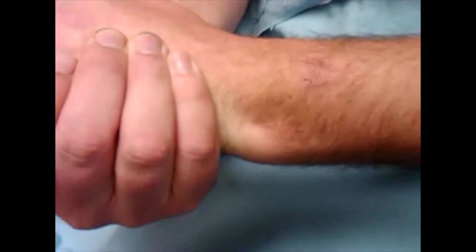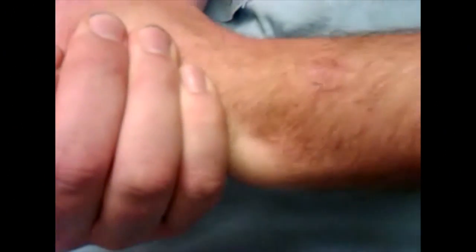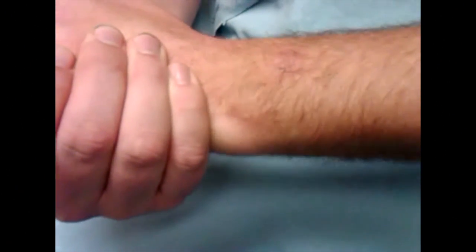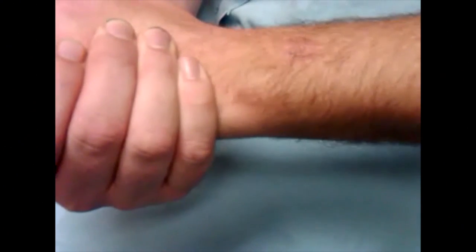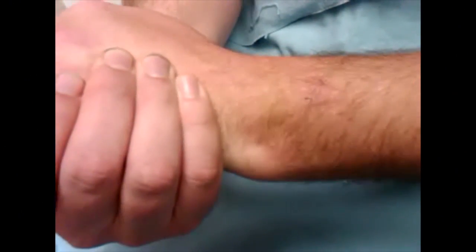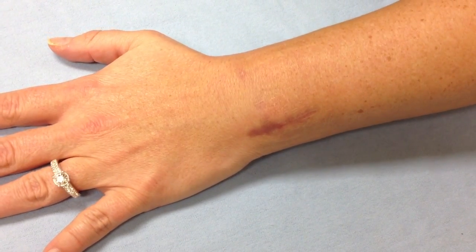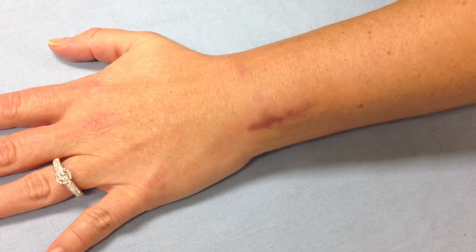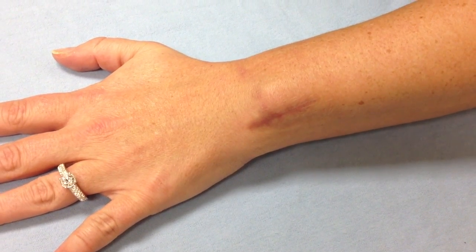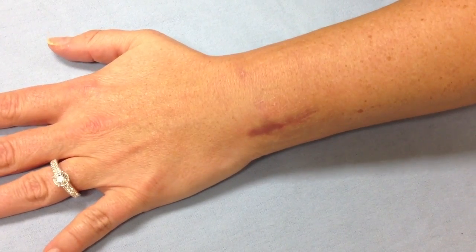This is a demonstration of dramatic instability between the ulna and the radius — the positive piano key sign. This increased abnormal motion leads to wear and arthritis of the distal radio ulnar joint. Here's another patient showing instability of that joint, with the ulna sliding out of joint and reducing with palmar pressure.